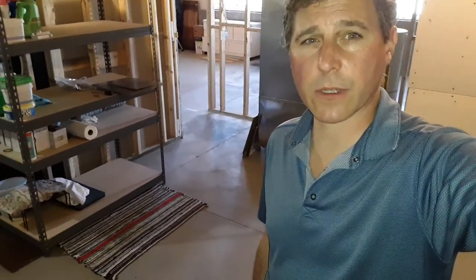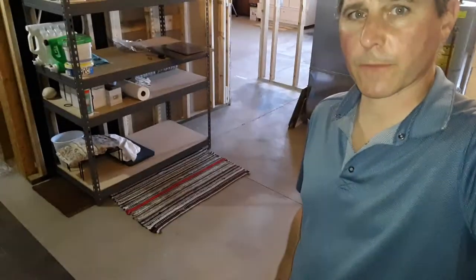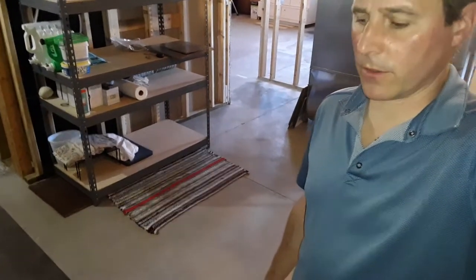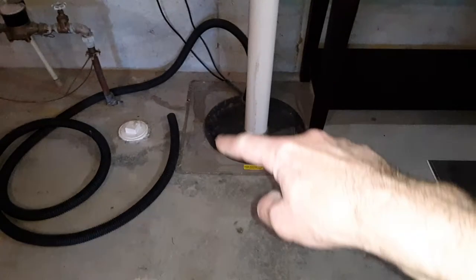Hey there, it's John with InspectLix. Got another video here for you that's going to talk about sump pumps and what they're used for. So what we have here is a sump pit, which is what's in the concrete floor right here.